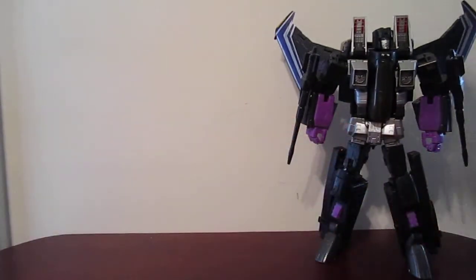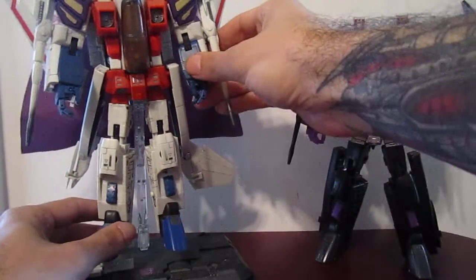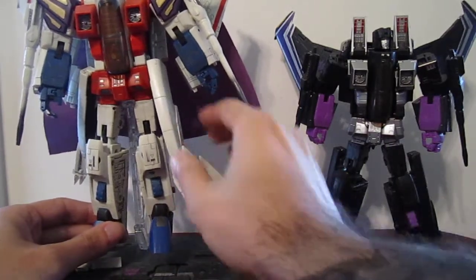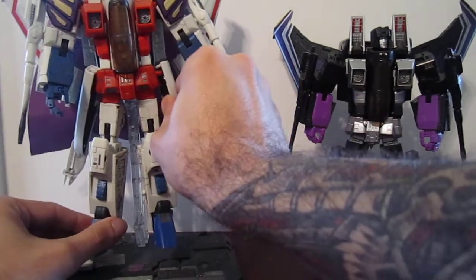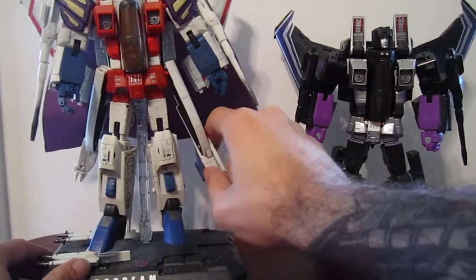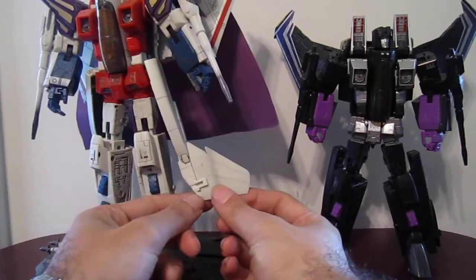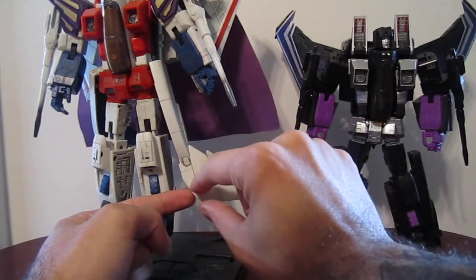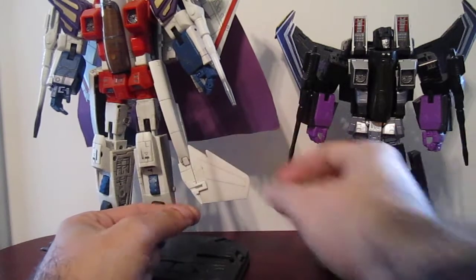Originally it looked like this. Here I have my Masterpiece Starscream and the hip had this piece with the tail fin attached to the side like that. So what I did was I popped this off, cut the little peg or ball joint that was there, and then just glued this to the side of the leg. I also had to cut about a centimeter of the tip here and cut this tab and move it up, then glued it into position.